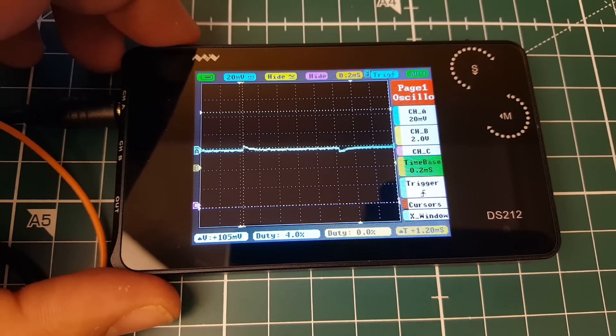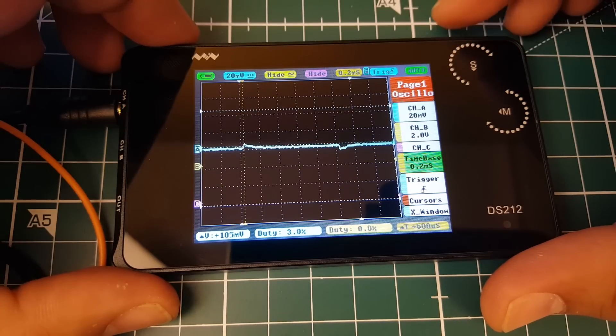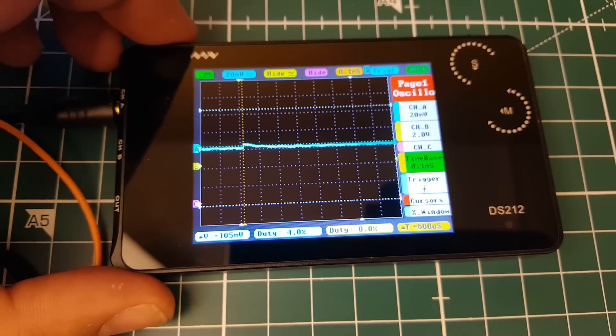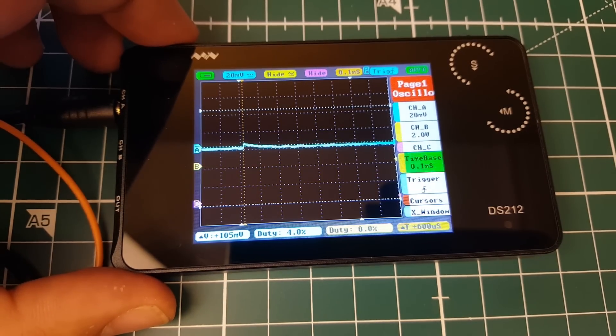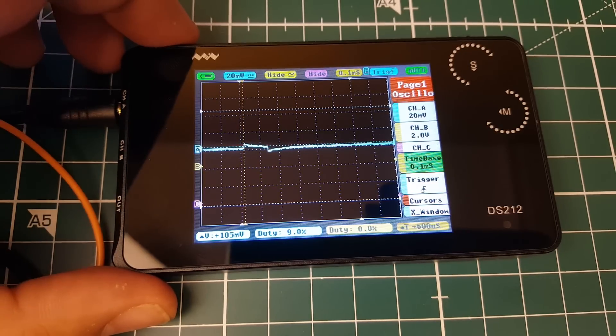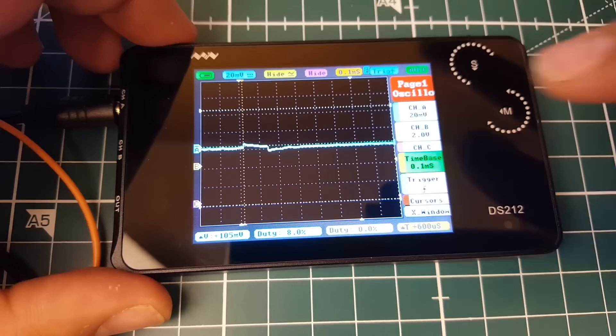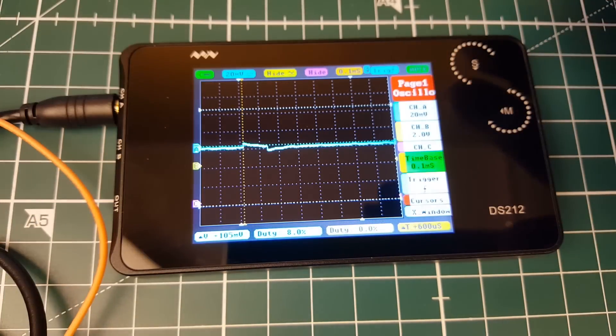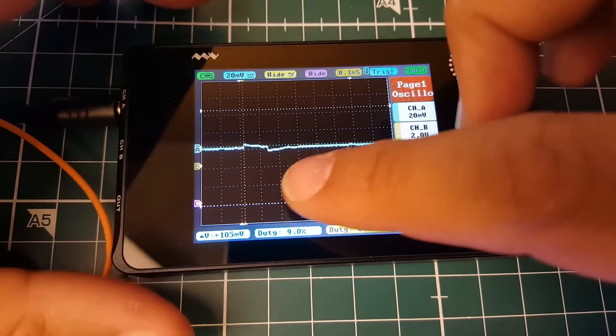Going to the motors tab to check if it's actually sending a signal. Yes — you can see it move as I adjust the motors tab. Let's increase the time scale a bit; memory will drop and it'll get a little slower. This is PWM — but who uses PWM still? Let's go to configurations, select one-shot 125, save and reboot, then go to the motors tab. You can see one-shot 125 is much faster than PWM — D-shot is even faster, and multi-shot too.